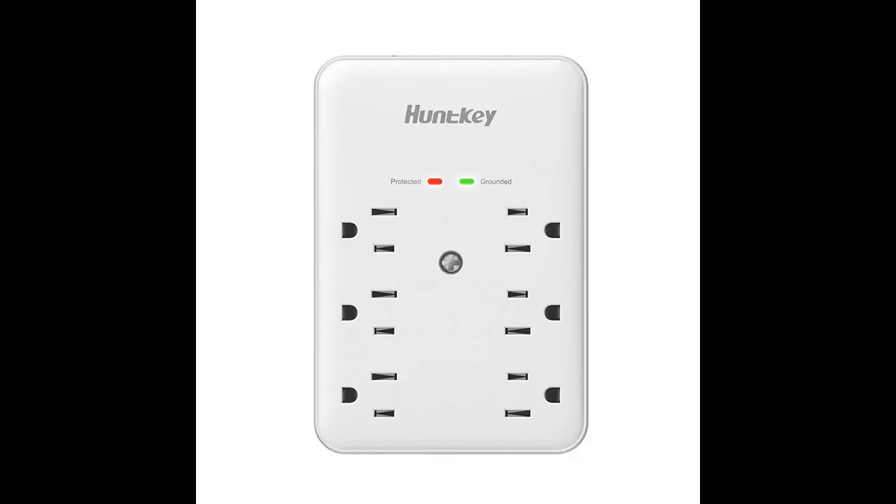1080 joule energy rating provides superior protection of all your electronics. When the indicator light is on, it shows that the surge protector is actively protecting your devices.